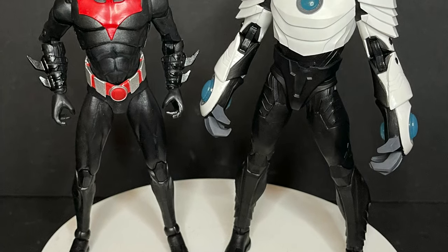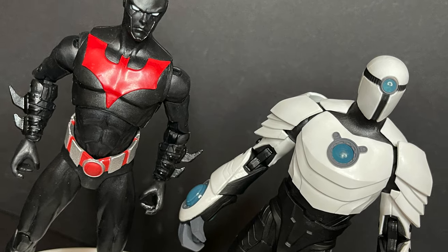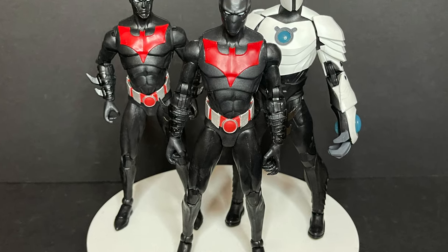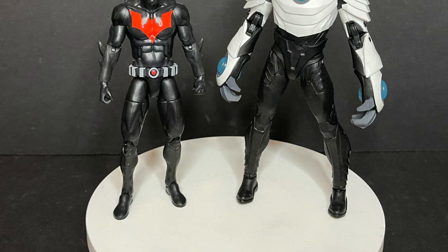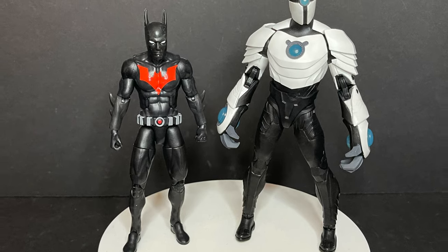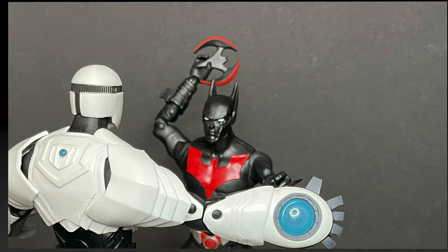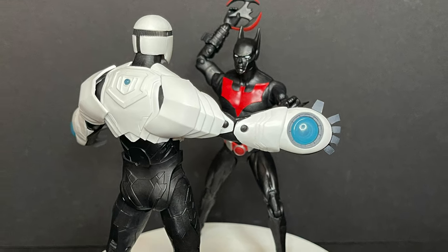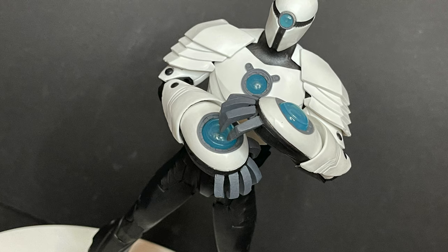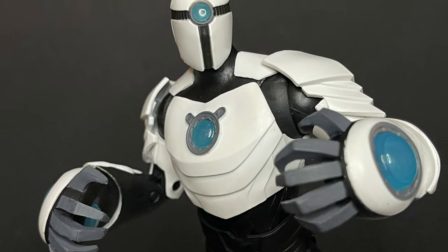I wish you could fold the wrist back just a little bit more because when he's doing the sound blasting it would look more naturalistic. When you pair him up with Batman Beyond that just came out, I think they go rather nicely together. Shriek in the cartoon was around Terry McGinnis's height, but I really don't mind it — Shriek can be a little bit taller and buffer. When you put him up next to the old Mattel figure, he definitely dwarfs him, so he fits better with the more seven-inch McFarlane figures. When you pose him with Batman Beyond throwing a Batarang, you can have a lot of fun taking photographs.